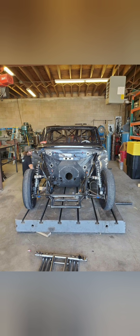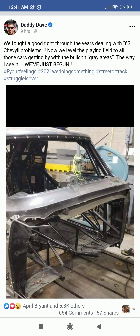So Daddy Dave not only decided to change power plant apparently, he decided to completely rebuild the 63 Chevy II. He was looking at buying another car for a while, but I guess he didn't find anything he wanted. And as you may see from this post, he fought a good fight through the years dealing with 63 Chevy II problems. Now we level the playing field to all those cars getting by with the bullshit gray areas — the way I've seen it, we just begun.